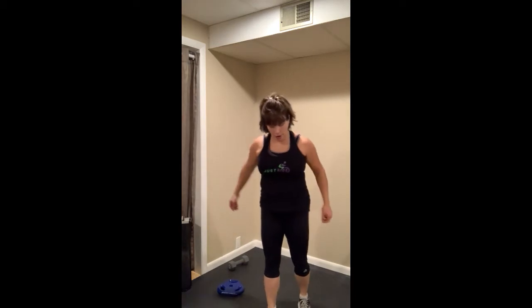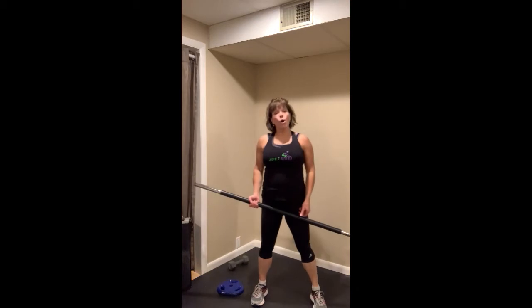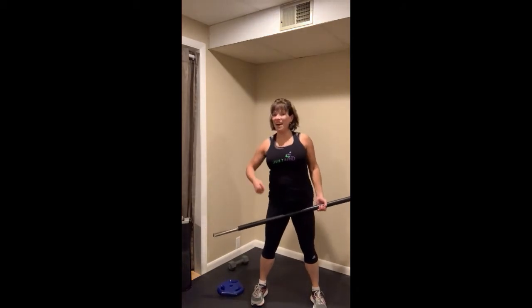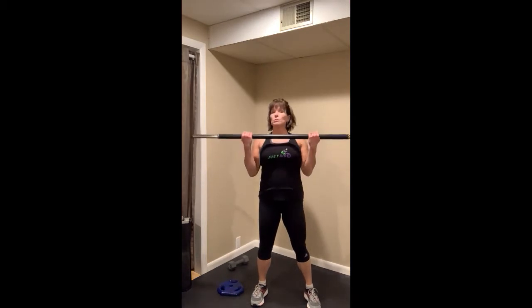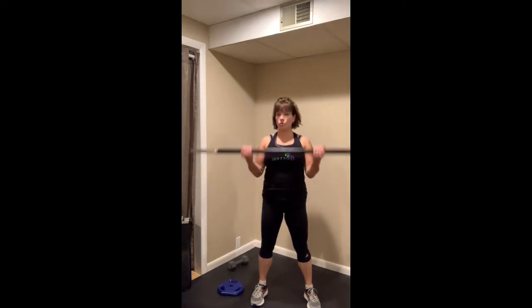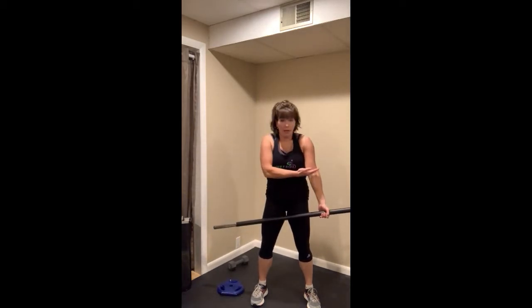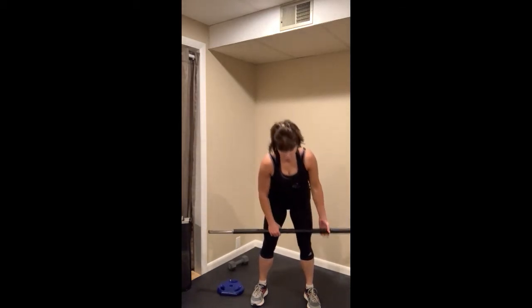Moving on from squats, generally the next track is a biceps track where we're working the front of the arm. You can use the barbell for a slightly lighter weight, or hand weights for a little heavier. With an underhand grip, you're just going up and down. The nice thing about a biceps curl is that the elbow only bends one direction, so it's a little hard to mess up. You'll see pulses at belly-button height, half range, and slow counts, but generally it's just up and down — nothing more complicated than that.